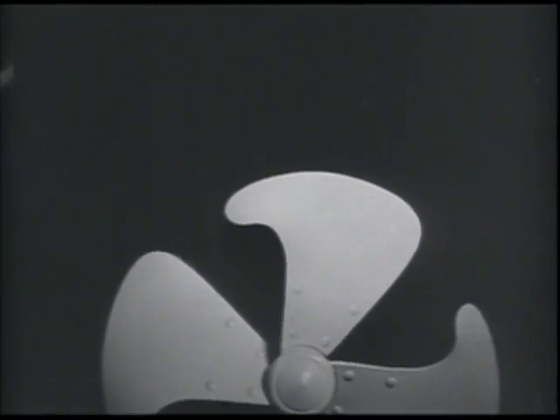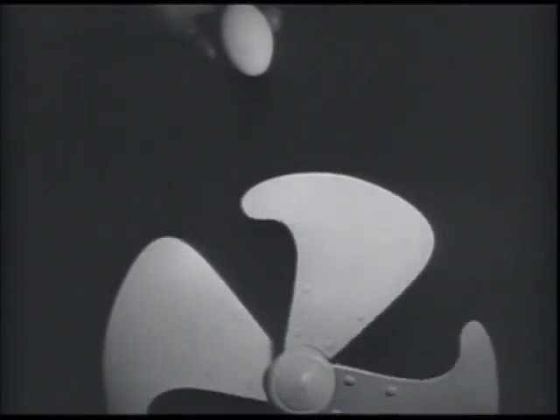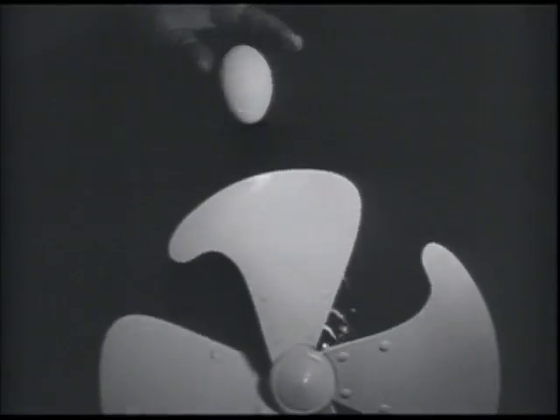Effects evident only while a machine is in motion are thus easily discovered. In case you're still skeptical, we'll drop an egg — fresh, I hope. That egg smashed in the blink of an eye, but let's drop another and see what really happens. It bounces from blade to blade before it breaks.